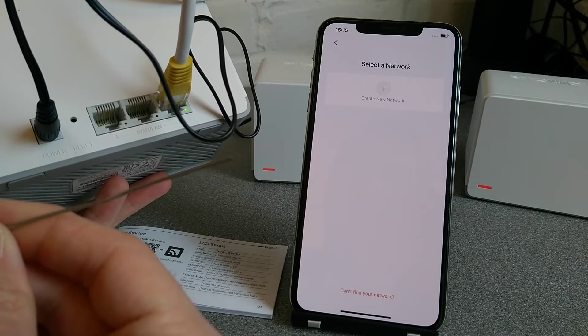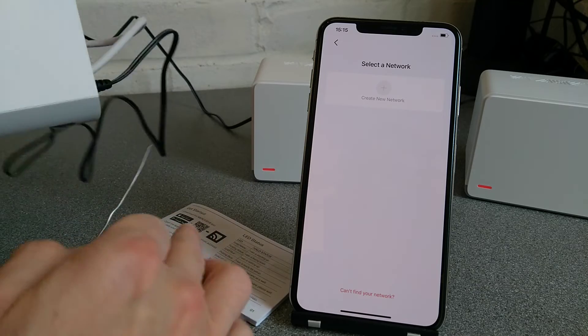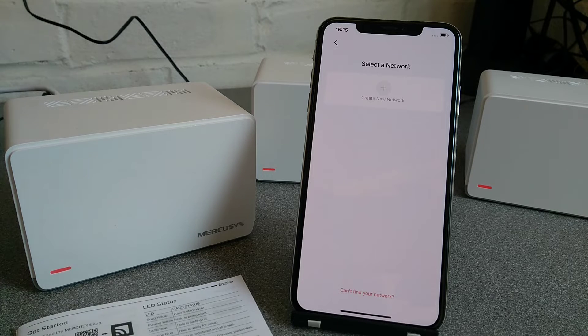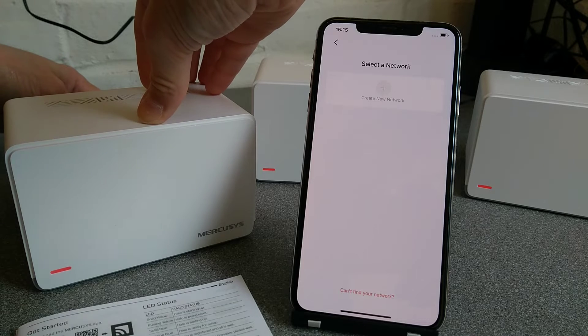This is the hole that we will put the paperclip into. I will tell you when I'm going to press the button and when I'm going to let go. You only need to press it for probably about three seconds, but you'll see what the lights do as well.